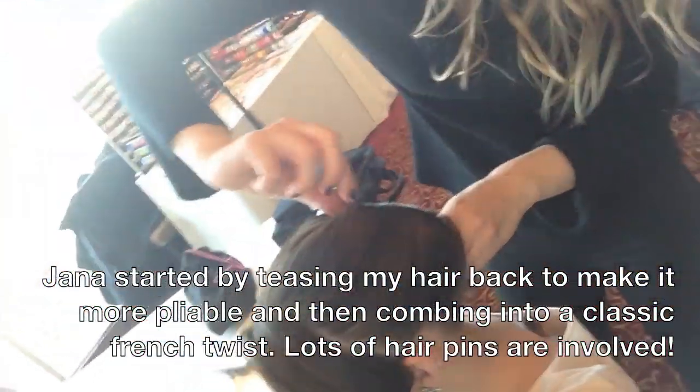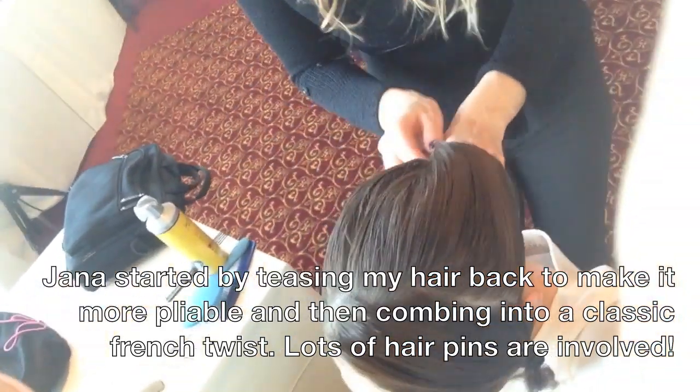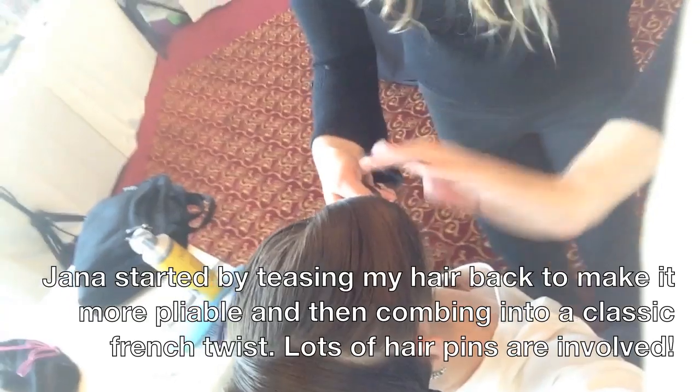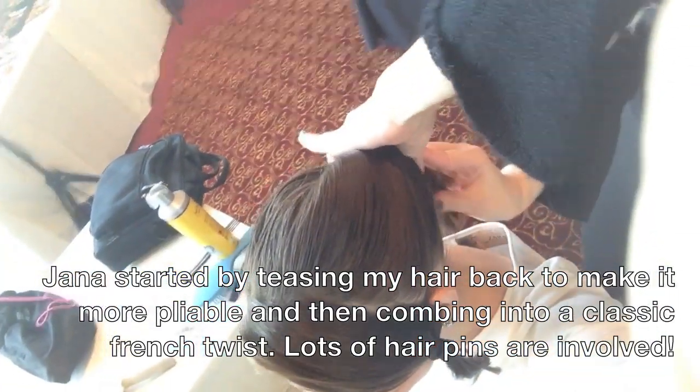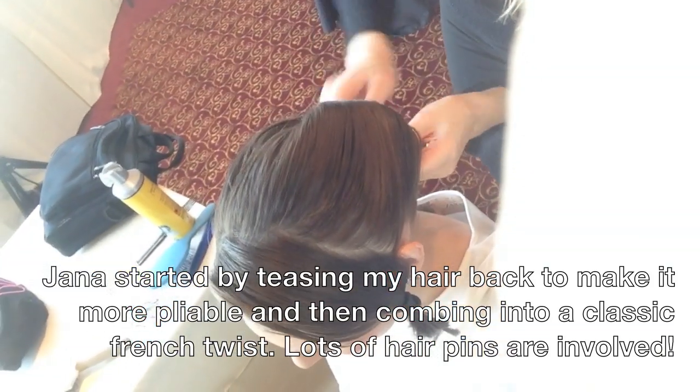I wish I got recorded from the back to see what's going on. Yeah, sorry, I can't help you — I'm using both hands. But hopefully I can see in the future what's going on. Am I even aiming the camera correctly?